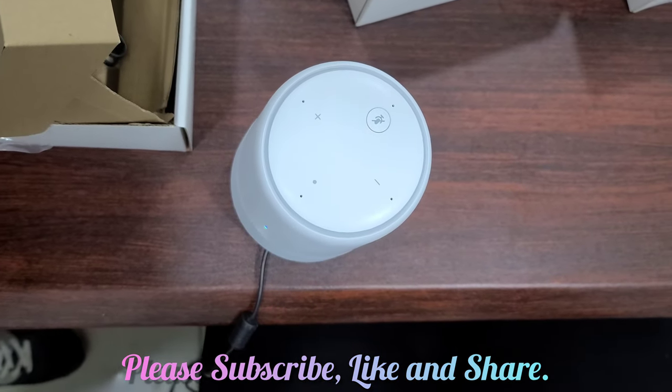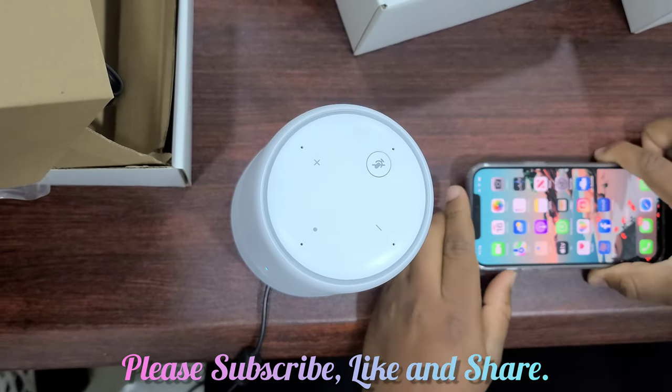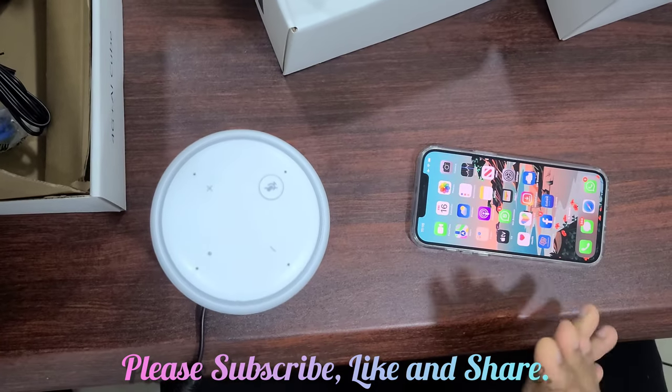Thanks for watching, guys. Please like, share and subscribe to our channel for more videos like this. See you in the next video. Bye.